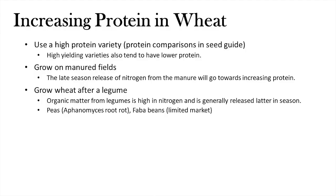What can you do to increase protein? You could choose a different variety, but there's not much wiggle room — higher-protein varieties tend to be lower-yielding. Growing on manure fields is great for protein but not an option for everyone. Growing after a legume is a good choice — peas would be good, but producers have shied away due to phytium problems. Faba beans work well but suit moister areas with limited market opportunities. If growing after a legume is an option for you, it can help with wheat protein.